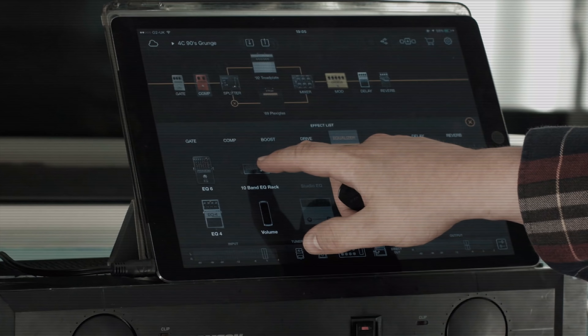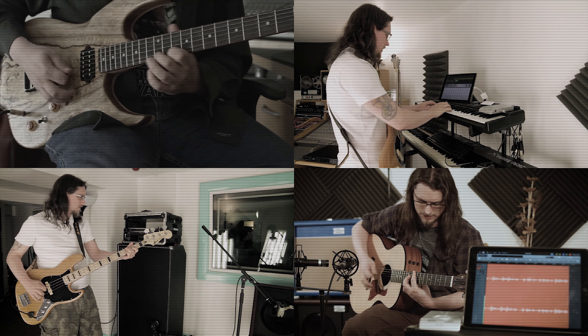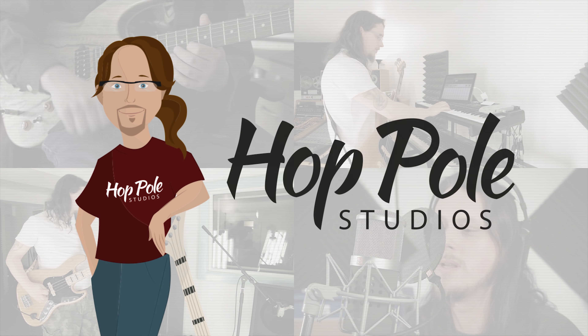Today we're going to do the same with vocals. We're going to use our theme tune today because I need something that's not copyrighted by somebody else. I'm going to make up some words to sing over the top of it — it's going to be complete and utter nonsense, and if I ever decide to put vocals on the song, this will not be it, but it's something.